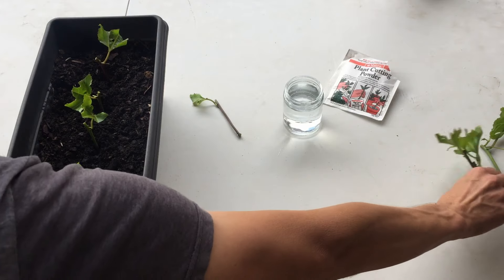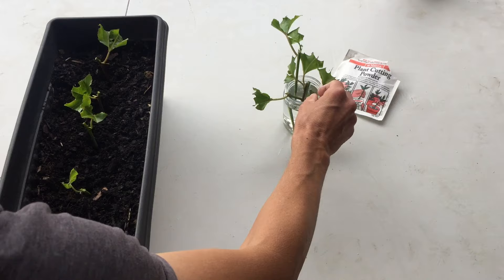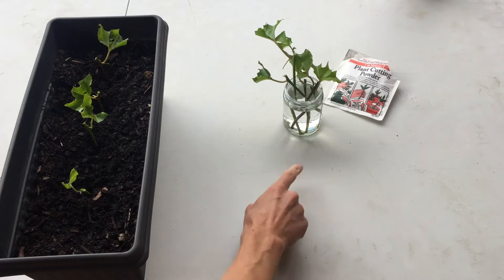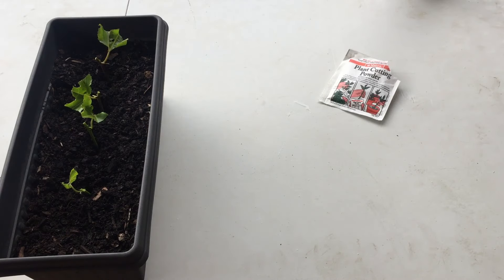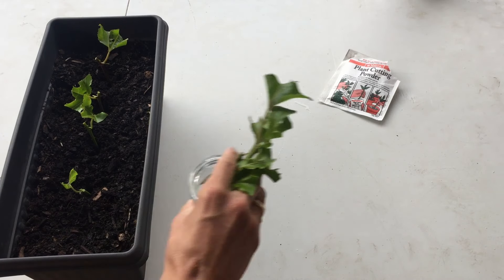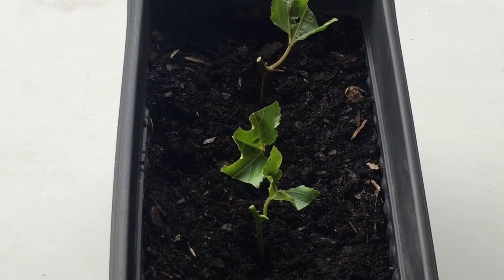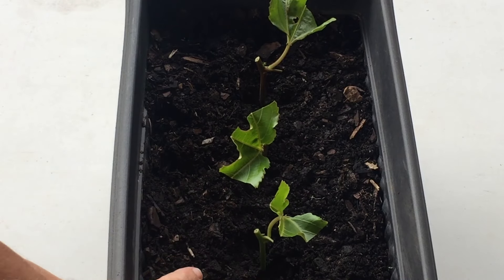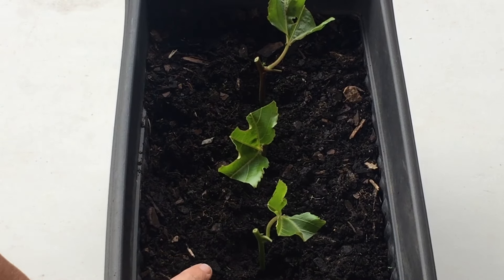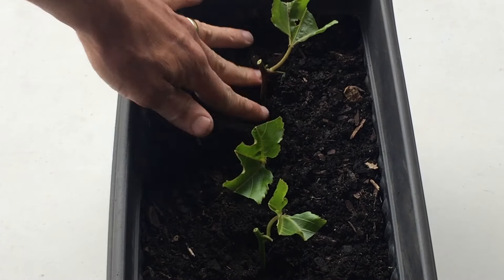I collect the remainder of my cuttings and pop these in the jar of water. Like I said, I'll refresh that water every couple of days. The water level is a bit full, so I'll just lower it a little. The final thing I need to do is stabilise the cuttings by pushing the potting mix — in this case seed raising mix — in around the base of my cuttings. I push firmly around the base, which stabilises the cuttings and also provides them the opportunity to take up moisture from the soil around them.